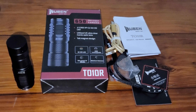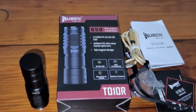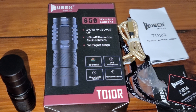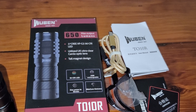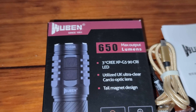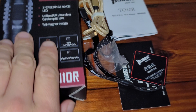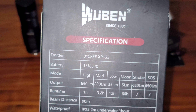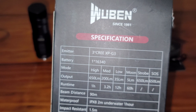Hey guys, so I have a Rubin via T010R, 650 Max Rubins. It comes with a 16340 battery, which is nice. It's rechargeable inside the flashlight.